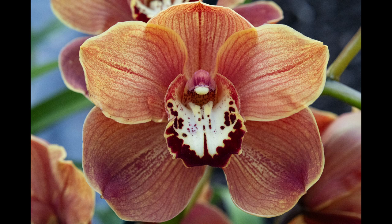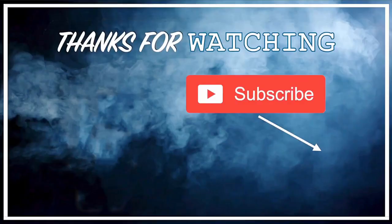Thank you for watching. Please subscribe, share, and like. See you next time.